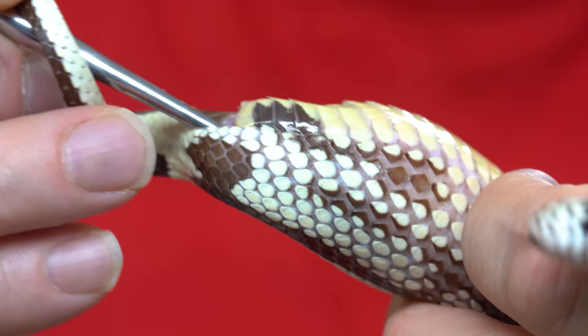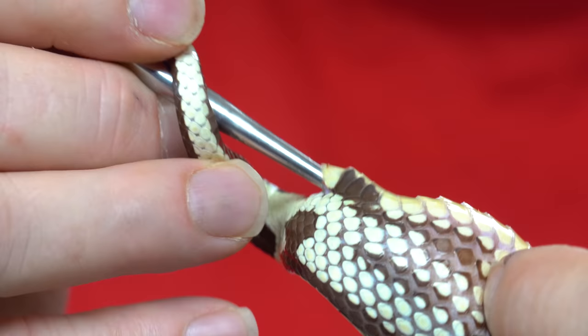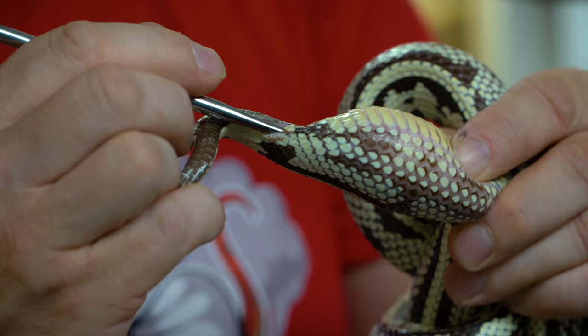What you don't want to do is put the pressure where the oviduct actually folds up on itself, because then you're not going to get the actual egg out. I'm trying to feel around and see if I can feel the egg itself. I'll get right to the end of that egg here and really apply a bunch of pressure. If I could get this one egg that's blocking, she'll pass the other eggs.